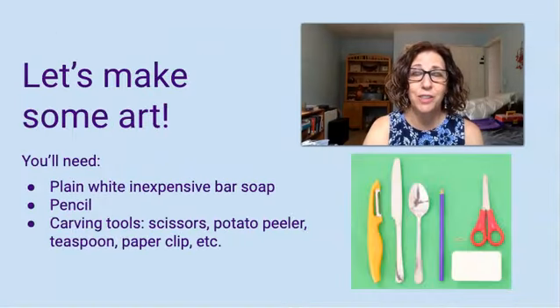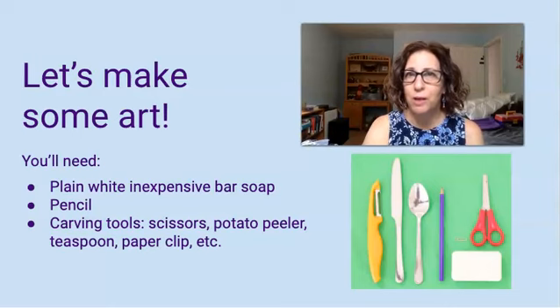So let's make some art. Here's what you'll need: one bar of white soap — use inexpensive soap, don't use fancy soap that costs a lot of money, you're just going to be carving it away. You'll also need some carving tools: a butter knife or a plastic knife, a pair of scissors (safety scissors will work), a potato peeler, a paper clip, and also a pencil.